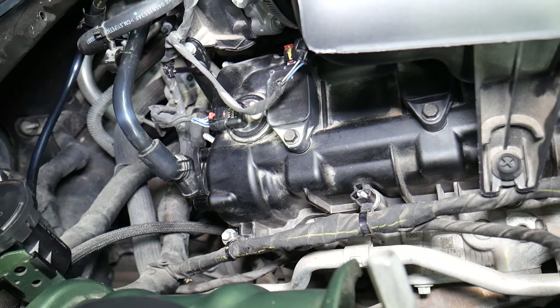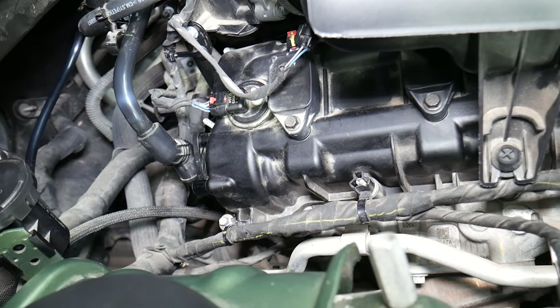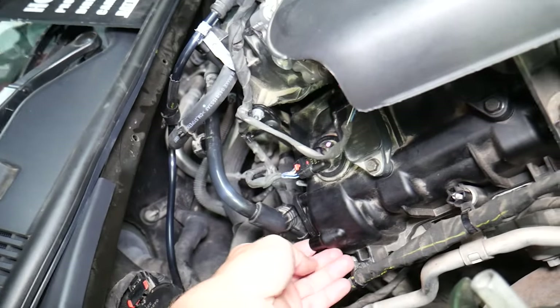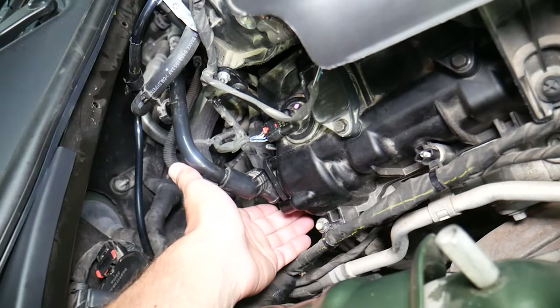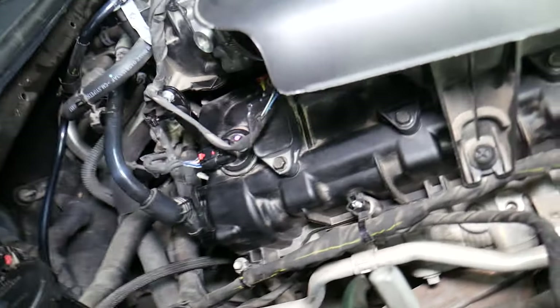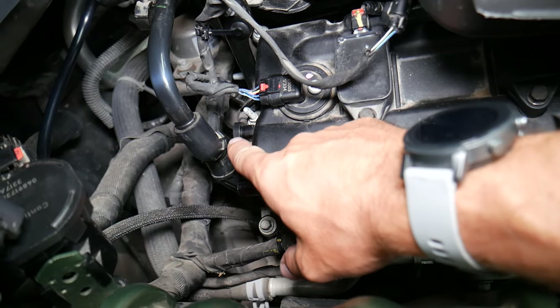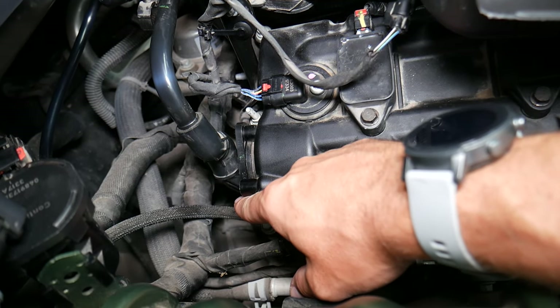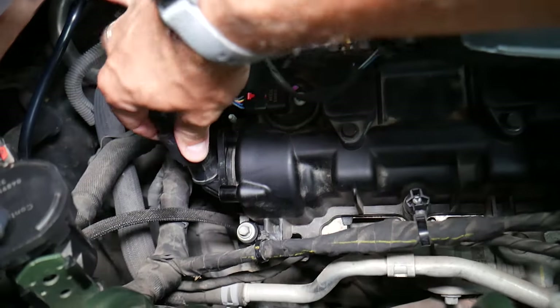We have a special video that talks about the symptoms of a bad PCV valve. Now let's go ahead and explain how to replace it. You can see the PCV valve is here. We'll need a Torx — I believe it's a T25 star-looking bit — and we'll need to remove two screws, one on top and one on the bottom, and we'll need to disconnect the hose as well.